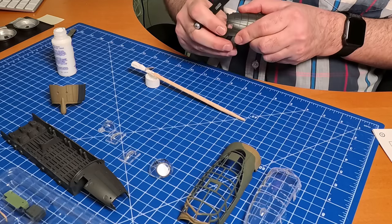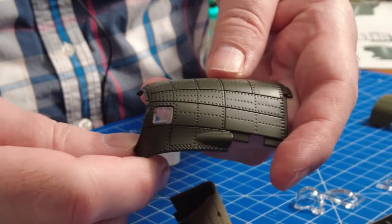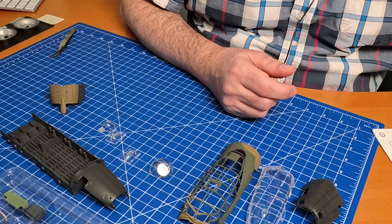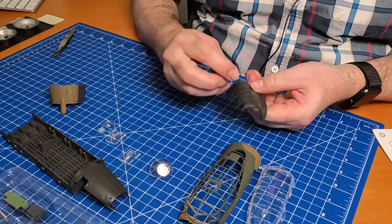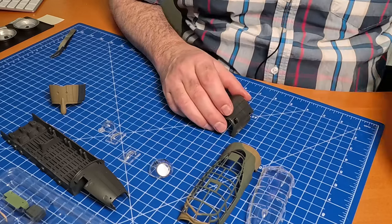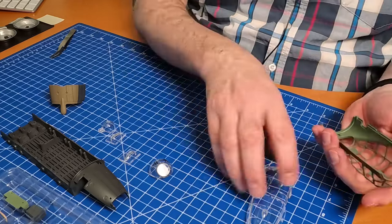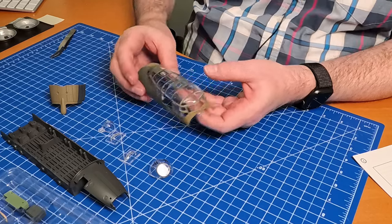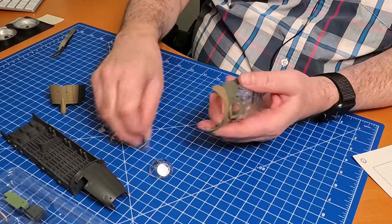Getting burrs off and stuff like that - now it's in neatly as you can see right there. We're going to put an antenna in but I think that is too fragile to put on now, so I will put it on later. That is just prone to being broken. I heard this was a very hard one to do, so let's find out. Wow - that was not as hard as I thought it would be.